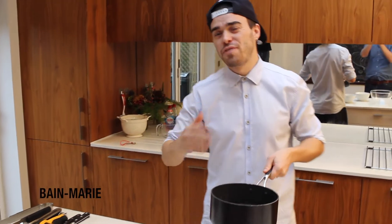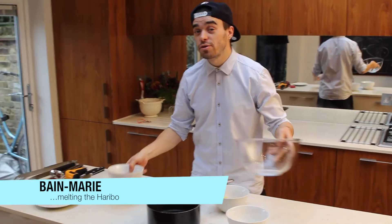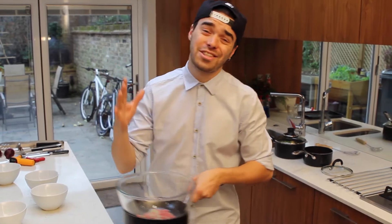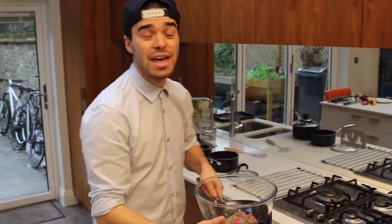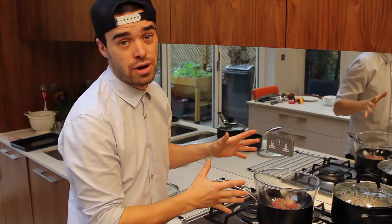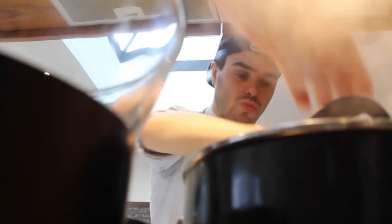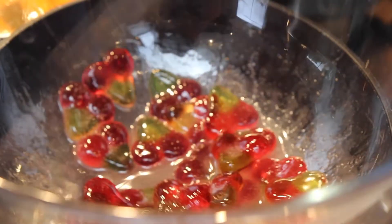It's about to get technical — we're moving into bain-marie territory, which is the same technique they use to melt chocolate. The last thing you want to do when you're melting down the Haribo is burn and caramelize the glucose, and that's why we're using the bain-marie.